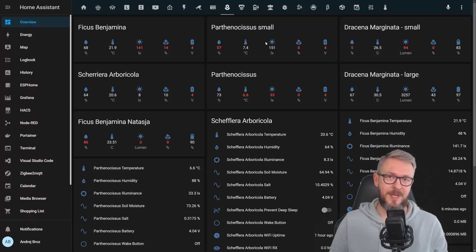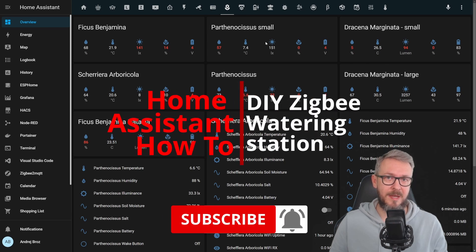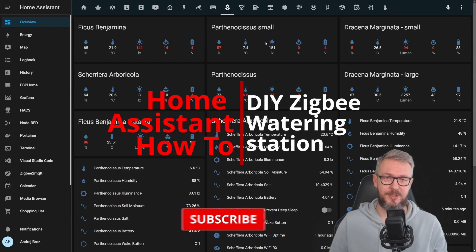Hi and welcome to Home Assistant How-To with Bearded Thinker. Today we are going to play with another DIY project, and this time it will be a Zigbee watering station.